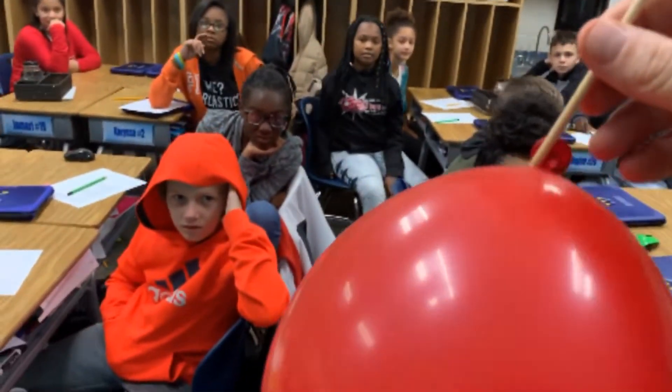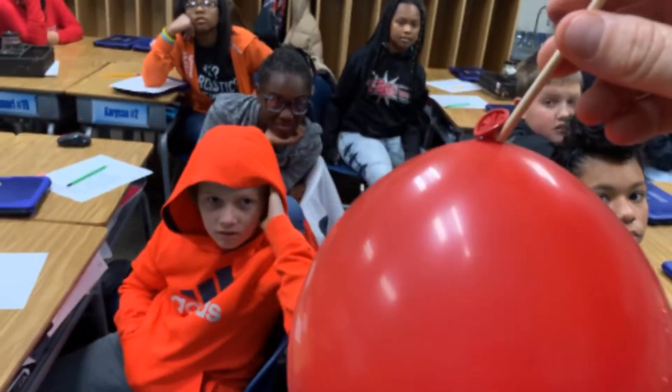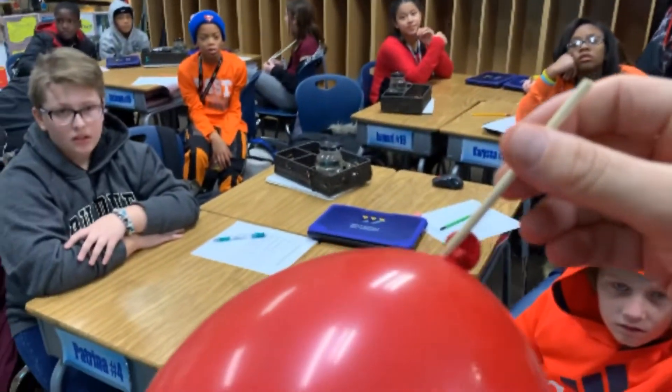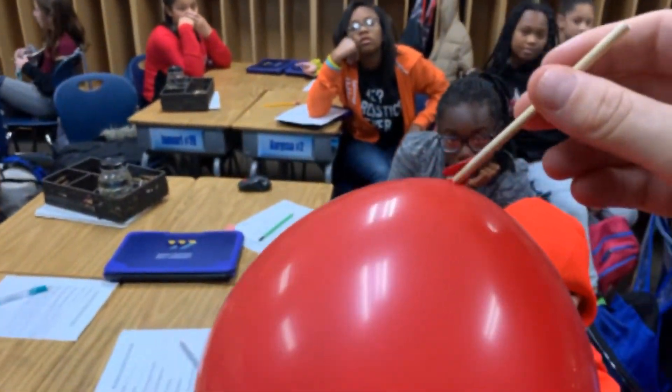We know the polymers are molecular chains, and if you do this correctly, that oil and the balloon will stretch around the shish kebab stick without it popping. You can also do this with dish detergent because detergent is a polymer too.